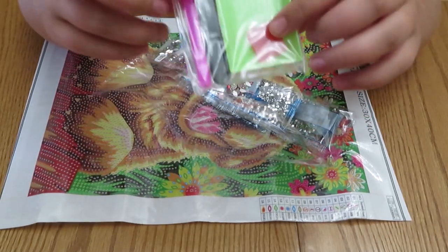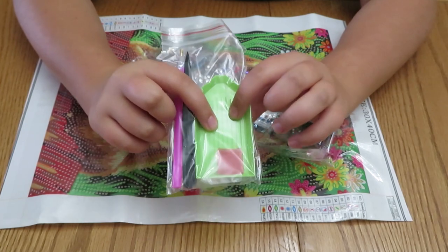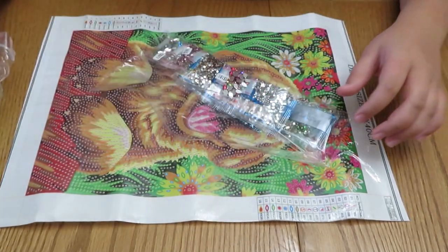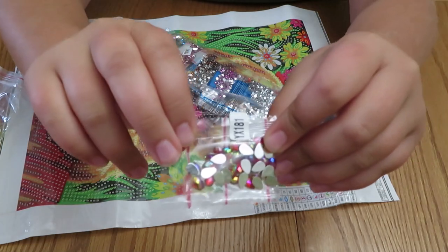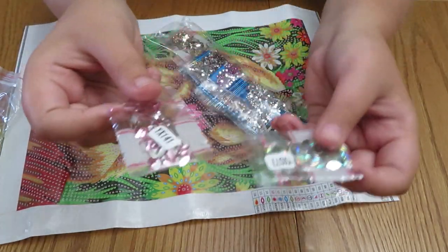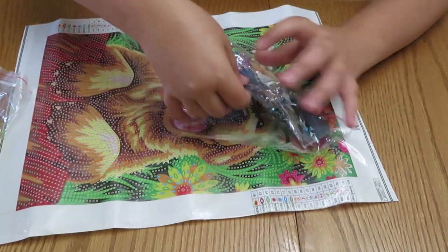It comes with a little pen, tweezers, a little tray, beads, and some wax in a little baggie, which is nice. Then here are all the beads — this one was off but here we go. There are some big and some small and some like this, which are really pretty.